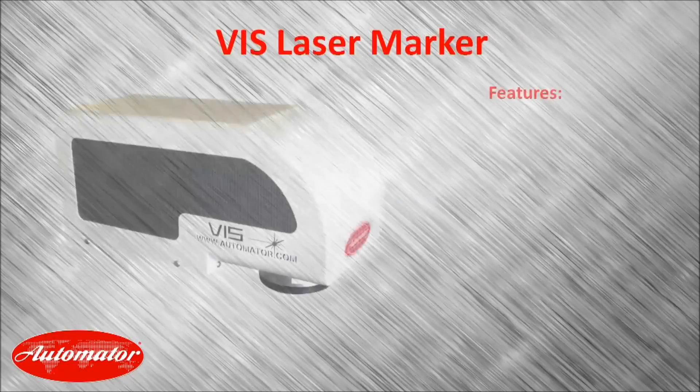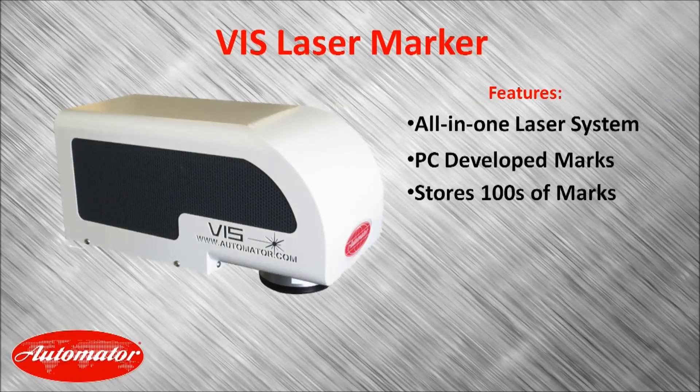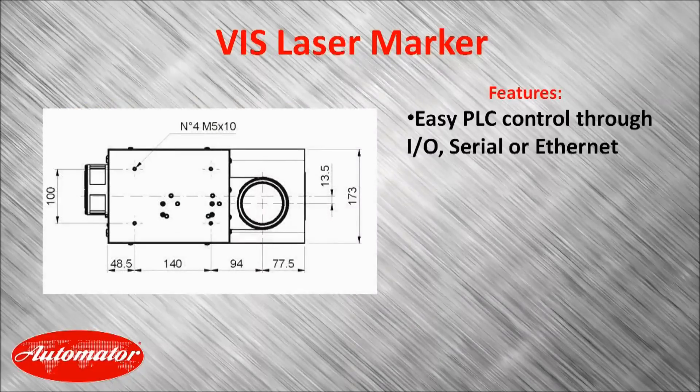The next product in the Automator product family, the Viz Laser Marker, is a unique all-in-one laser whose mark-alone system allows it to do pattern management without a PC connected to it during operation. As well as not requiring a PC for operation, it can be easily controlled through a PLC using I-O, Serial, or Ethernet.